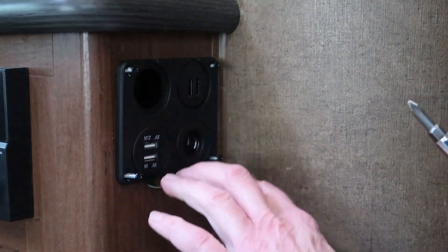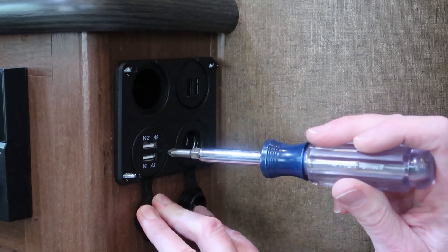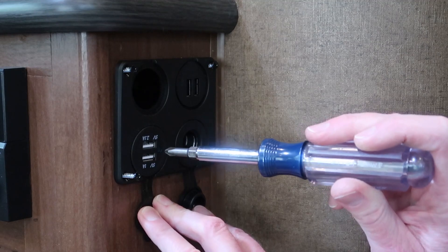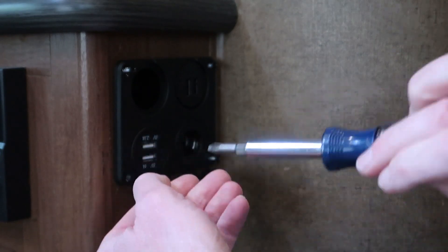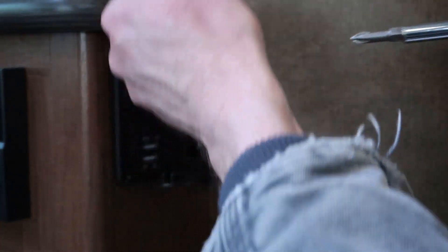When I made a note about conserving battery power, some of these 12 volt ports actually have little indicator lights on them. And then the power supply that does the conversion from 12 volt to 5 volt USB can also draw a little bit of power as well, even when there's nothing plugged in.